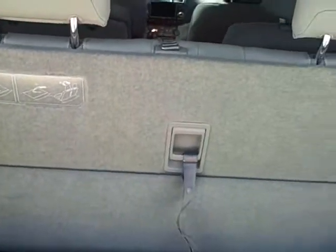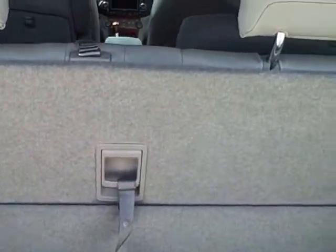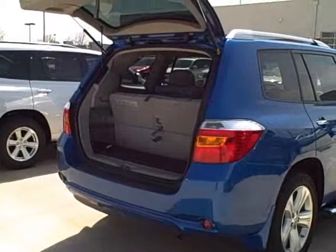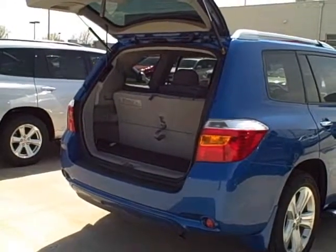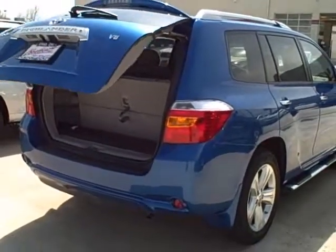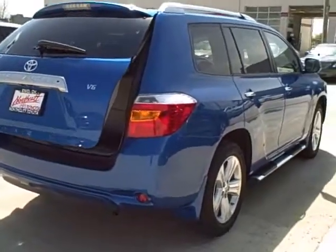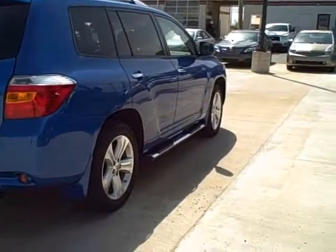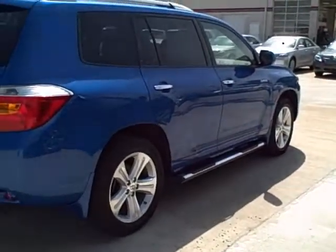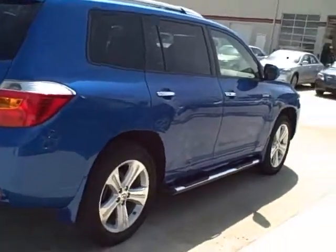Here is your back headrest — you can see right here that they will flip up, and whenever you don't want them up anymore, maybe because you don't have a passenger back there, you just simply pull that and they flop down. To put down the back hatch, you just simply push the button on the remote and it will go down, or there is also a switch up by the driver's seat. This is the Blue Highlander — it is a limited edition. You have your running boards, a sunroof, the navigation system, and it is a 2008.